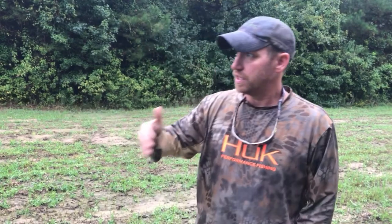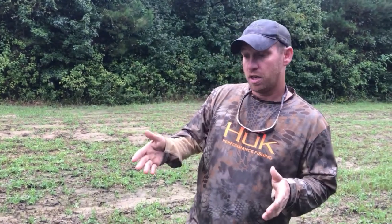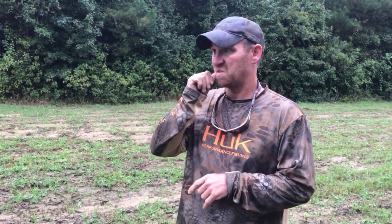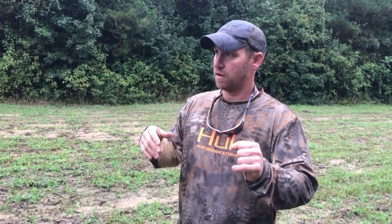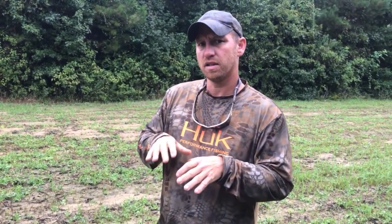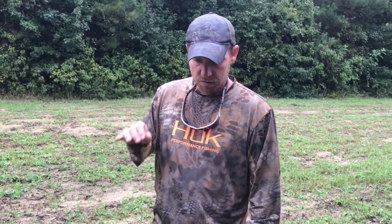I've got some spray mixed up and I'm fixing to spray this thing, but I just want to share this video in case you run into this on your food plot, because they will literally wipe it out. I caught them Sunday — I hunted here Sunday evening and I noticed I thought the deer were really hitting it good. Then I came back Wednesday and I looked at it and I was like, this doesn't look like deer browse, because deer will nip it off and leave it an inch tall. These worms are eating it to the dirt.